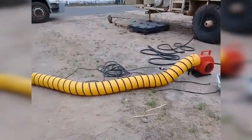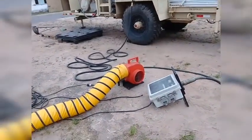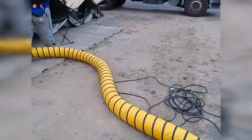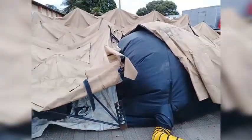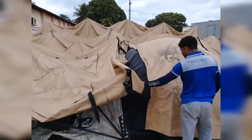Essa centopeia amarela aqui. Ali é um motorzinho aqui, motorzinho que vai fazer vento pra encher esse balão preto aqui. Pro balão preto levantar a estrutura do hospital.